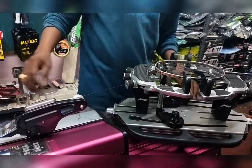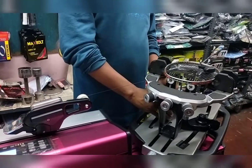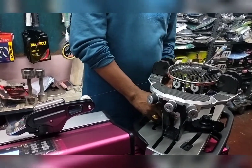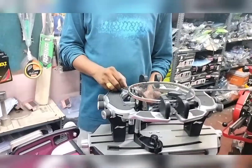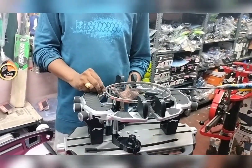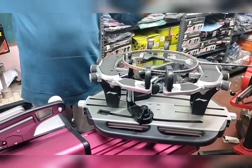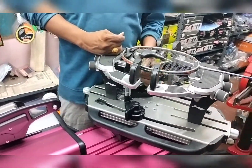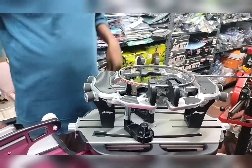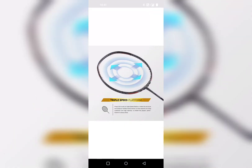We're going to talk about the forehand overhead shot and the mechanics of it. To start off, you must have your racket up with your elbow slightly bent with the other arm in front. As you're swinging the shot, make sure to pivot your body and extend your hand first without straightening out your elbow. Last second, you must make sure to flick your wrist and turn out the racket head, which is very important.